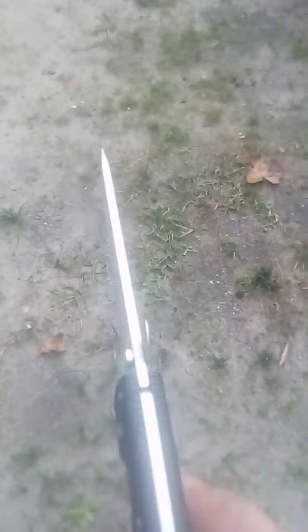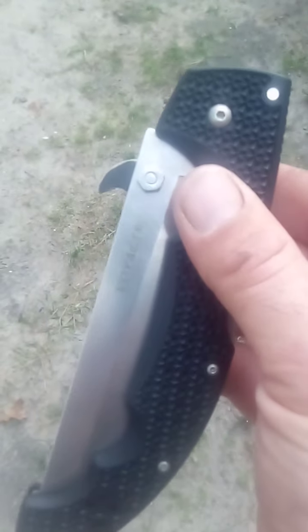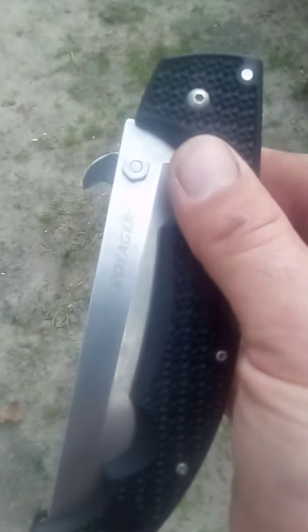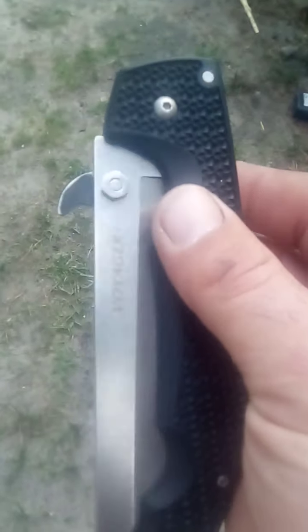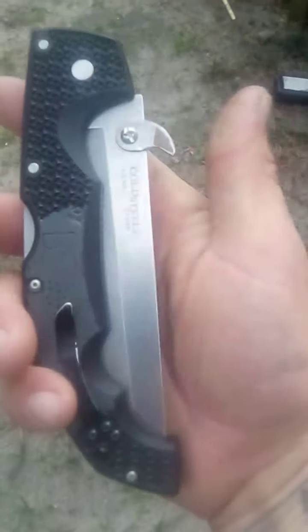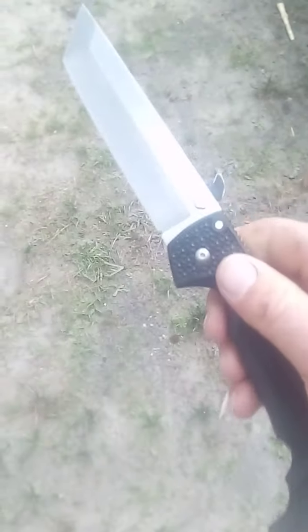I got this idea from looking around online at knife stuff. It was driving me crazy that this knife doesn't have the Demko thumb plate — it makes no sense to intentionally manufacture or purchase a pocket knife without that. I bought it knowing I was going to do this modification. Hope the video helps — enjoy, thank you.